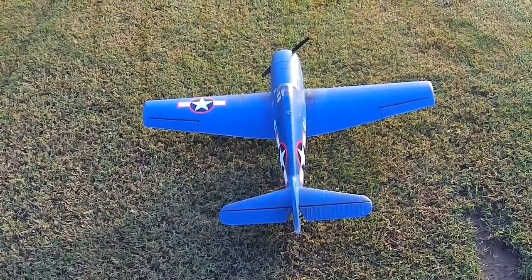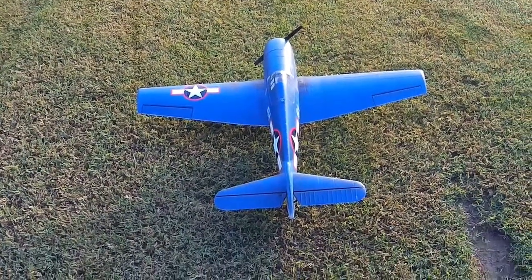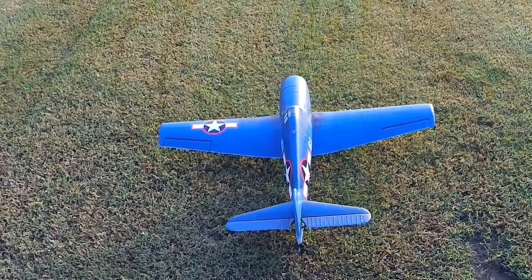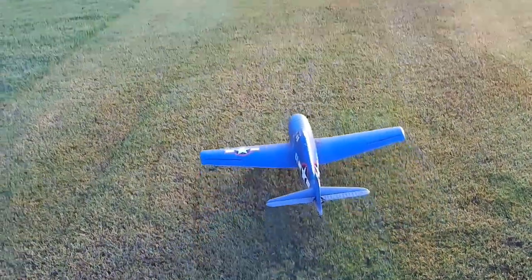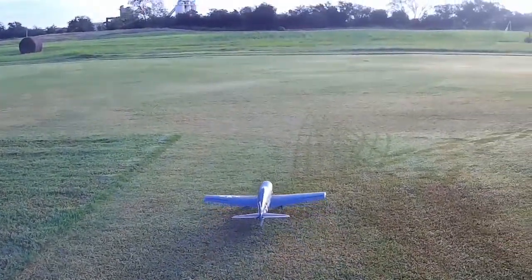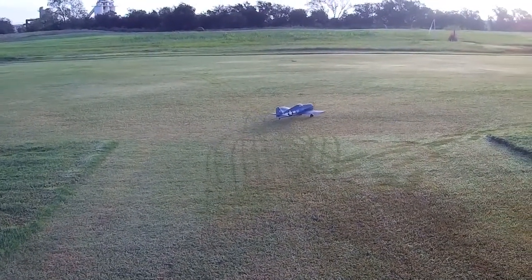Alright, got flight number three of the day on the Tower Hobbies F6 Hellcat. This is flying on a 3s battery. This morning I did upgrade the ESC so I can fly it on 4s, which normally I enjoy, but I had some 3s packs I needed to use up.